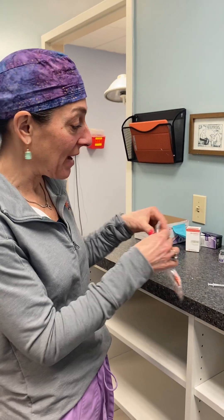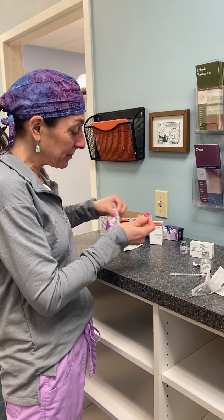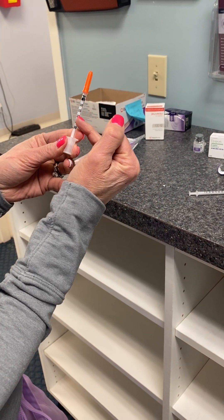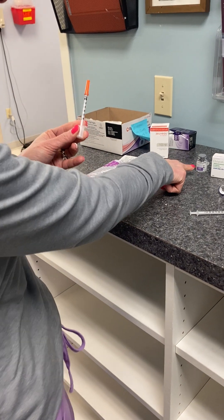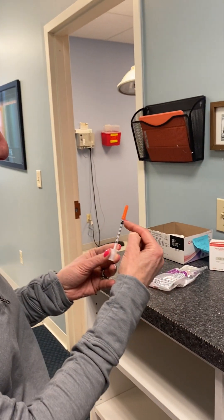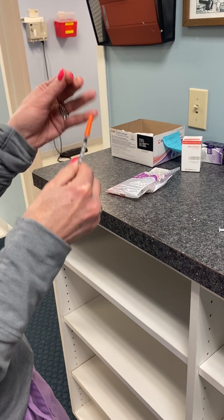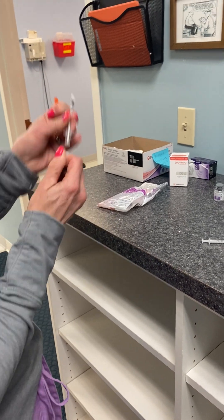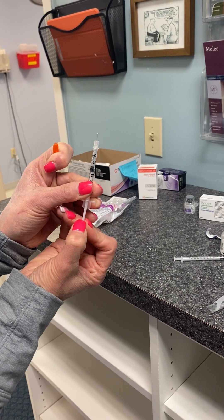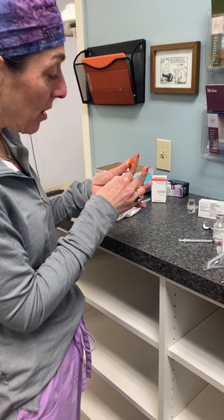These are pre-measured insulin syringes. When you draw up Botox, one unit of Botox equals one unit on the syringe. So five units is here, ten units is there, fifteen units, twenty units, and so on.